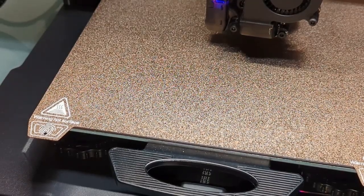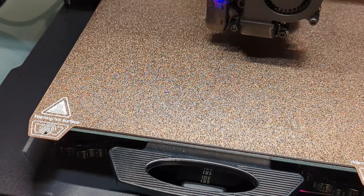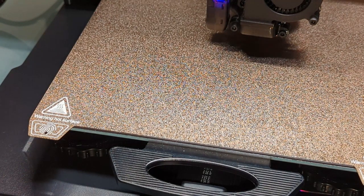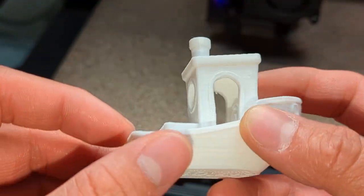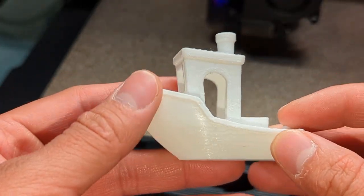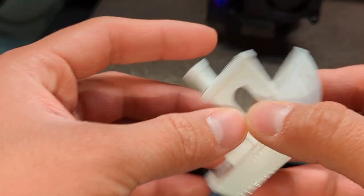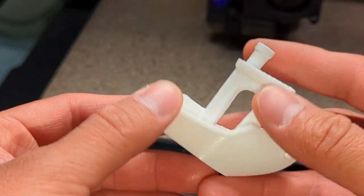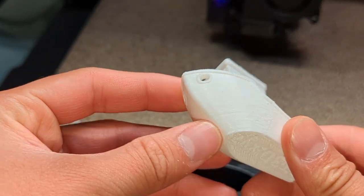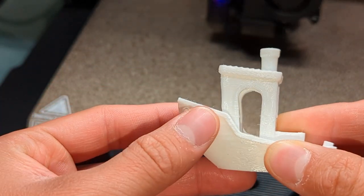I want to show you some prints I've made so far. One of the first things I printed was the famous Benchy — and this is how it came out. This was printed at around 75 millimeters a second — that's just the infill, so take around half of that for the rest. It's not too bad, but we do have a lot of line issues there.